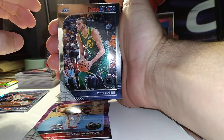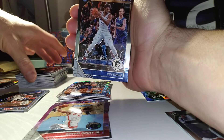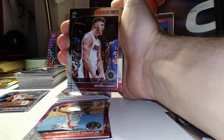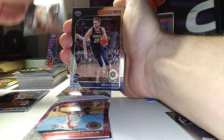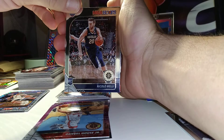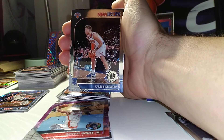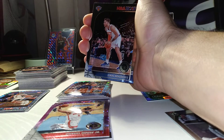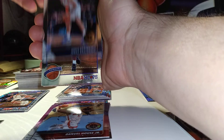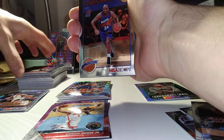Getting into the middle of the pack: Rudy Gobert, Joel Embiid, Eric Bledsoe, Myers Leonard, Niccolo Mele was our rookie, Dwayne Dedmon, and Ignace was the other rookie.